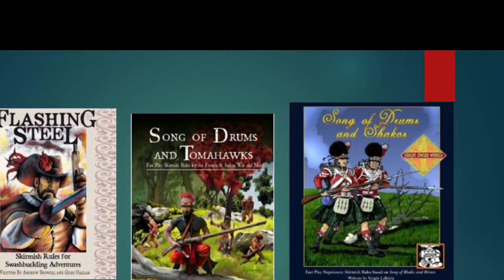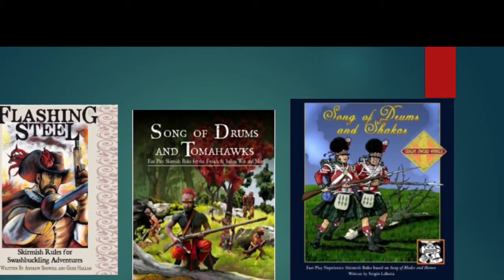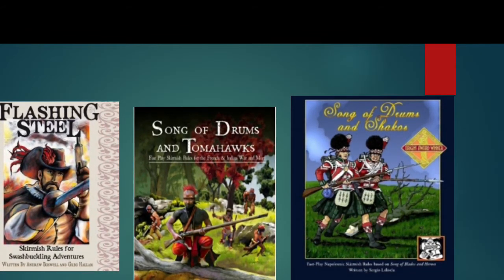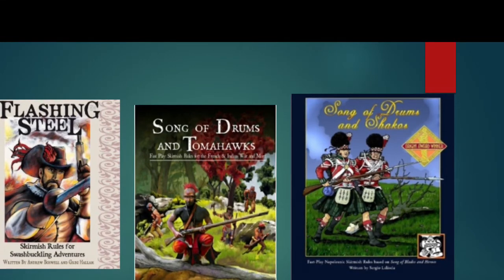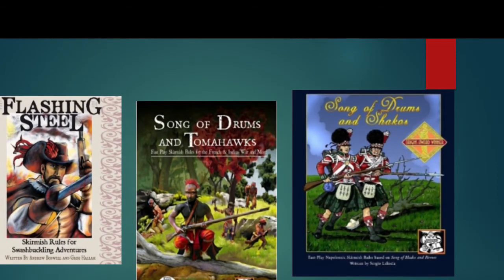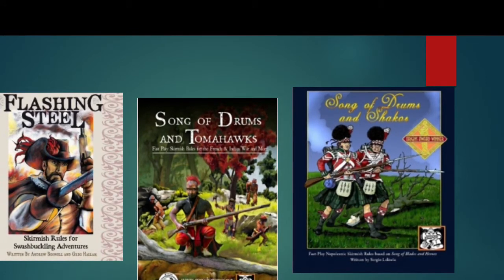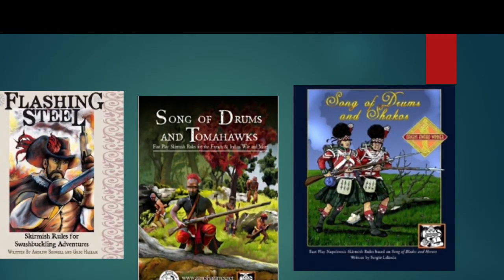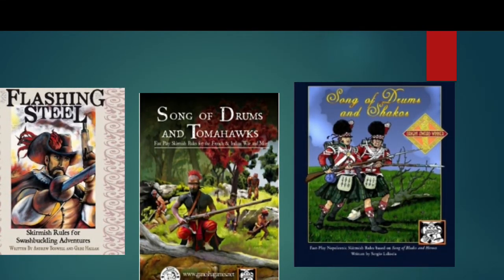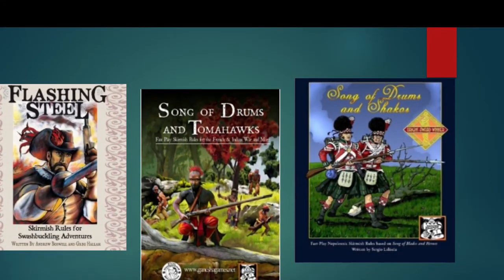If fantasy isn't your thing, there are a number of historical options. There's Flashing Steel for Renaissance and Enlightenment era swashbuckling skirmishes with rapiers, backswords, and black powder weapons. Moving forward in time, you have Song of Drums and Tomahawks for the French and Indian War — specifically the North American part of the conflict, not the rest of the Seven Years War. The rulebook even comes with stat lines for characters from Last of the Mohicans. Then there's Songs of Drums and Shakos for Napoleonics, and 6165 for the American Civil War.